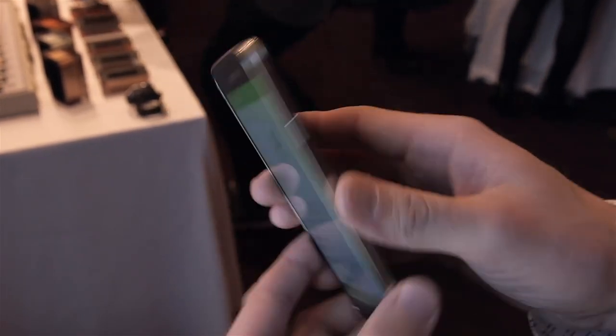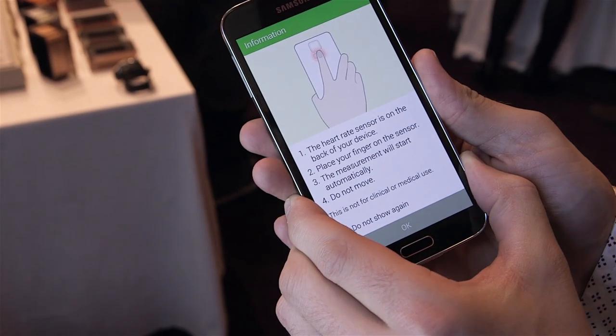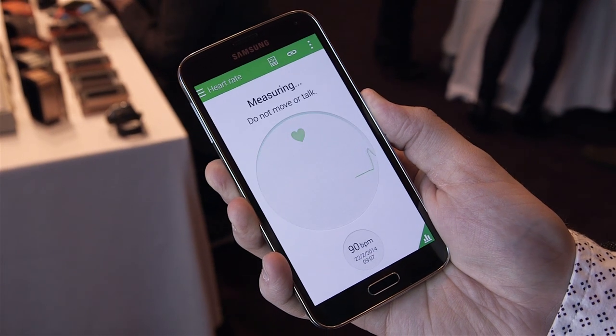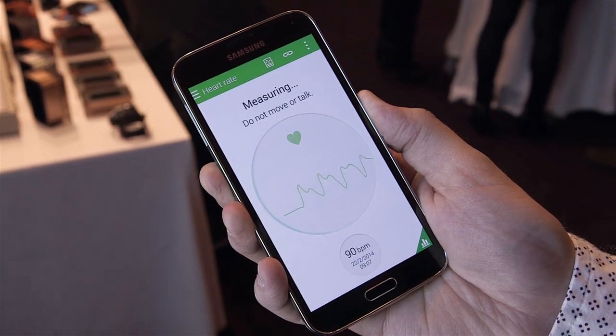The heart rate sensor uses the sensor on the back — you just place your fingertip on it and then it will give you a reading for your heart rate.